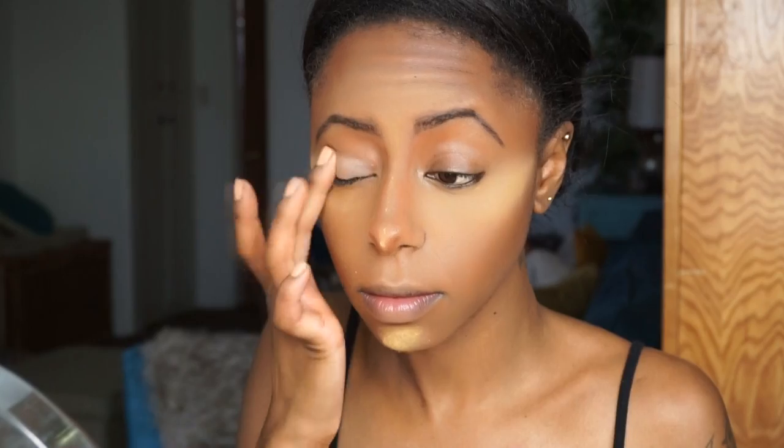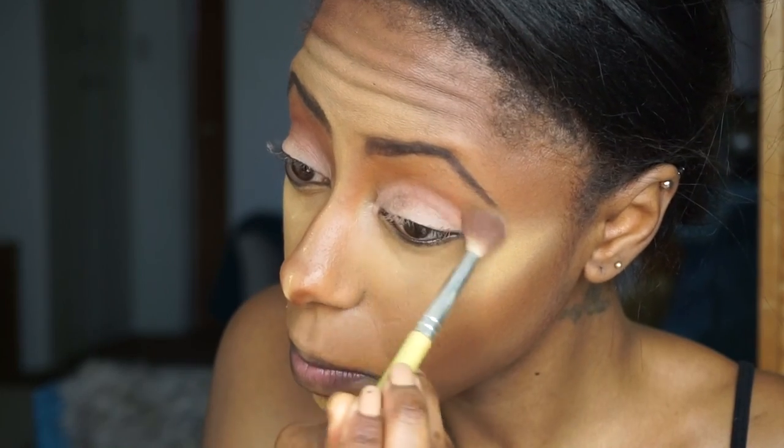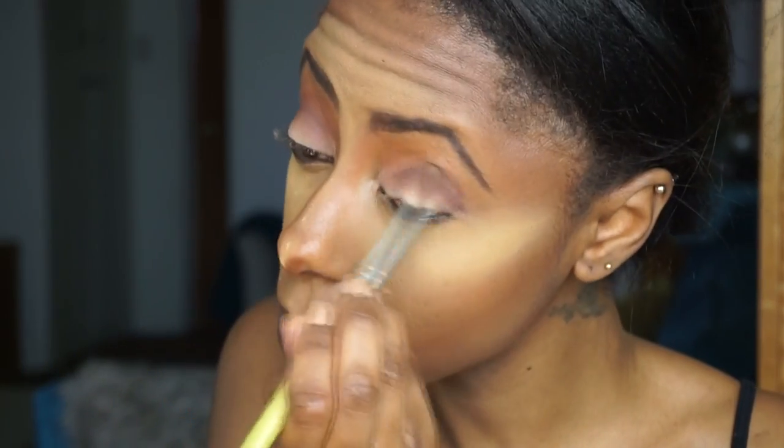The star of the show are the eyes. I'm using my MAC Paint Pot — I can't remember the shade, I'll list it down below — just to ensure I have a base that holds the eyeshadow. Then I'm taking my ColourPop eyeshadow in the shade Bandit, and for the crease I'm going to use ColourPop's Central Park. This is just going to deepen the crease, and I blend that out so there are no harsh lines.